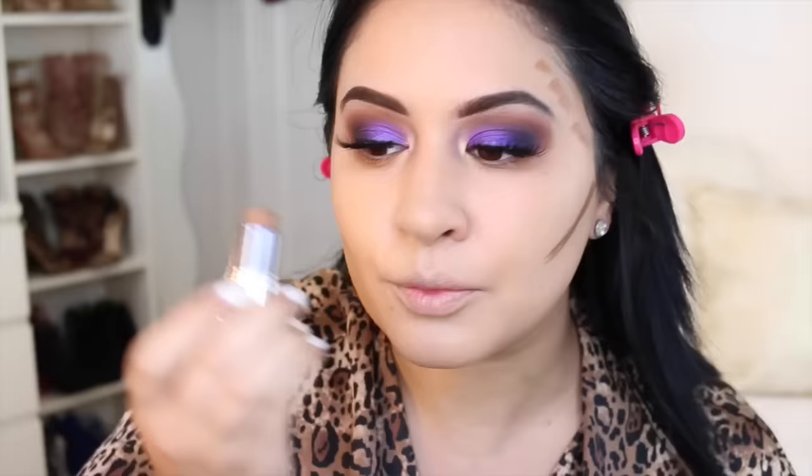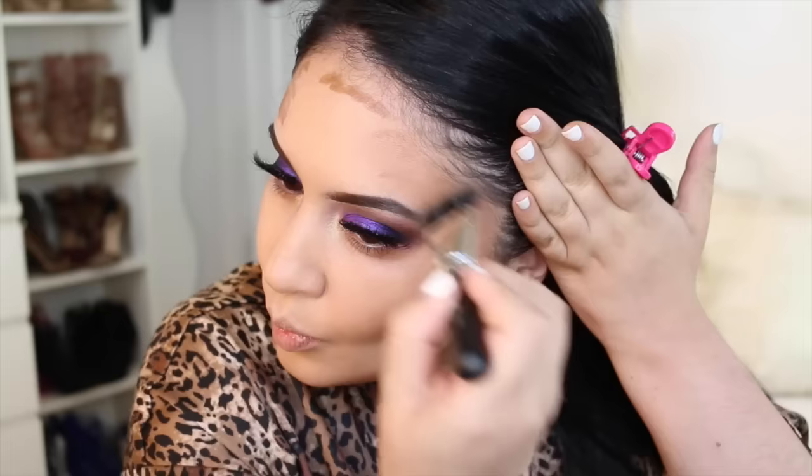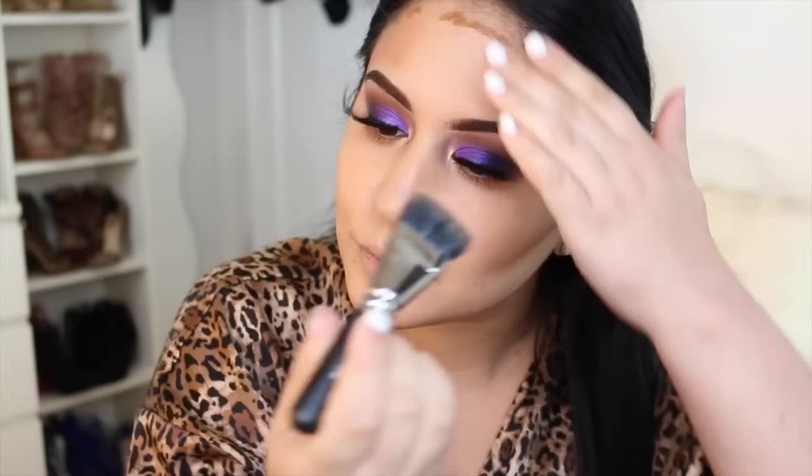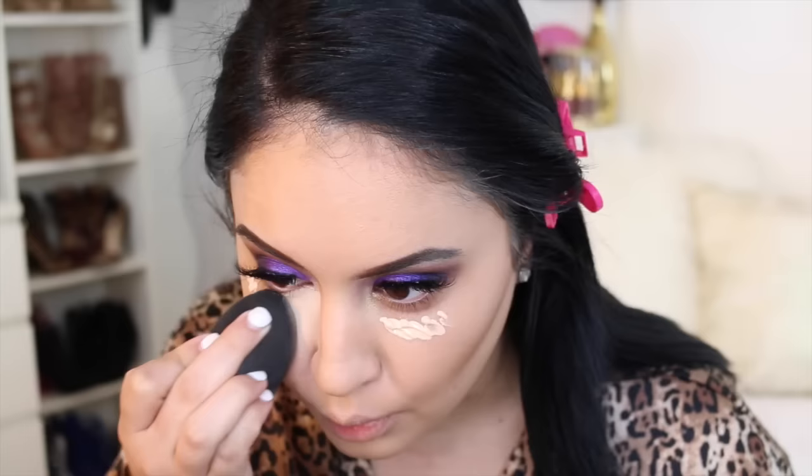I'm cream contouring — something you rarely see me do. This is the Cover FX Click Stick in shade N100, which is actually a foundation shade. I didn't know how pigmented this was going to be, and it is super pigmented. So I'm using a MAC 197SH to blend — the SH stands for short handle. It's a dual fiber flat brush and it's amazing for blending a cream contour. I got this tip from Angie; when I saw her blend her cream contour with this brush I fell in love. Then I'm blending the excess with my beauty blender, which still has a little bit of that Estee Lauder Double Wear foundation in Dawn.